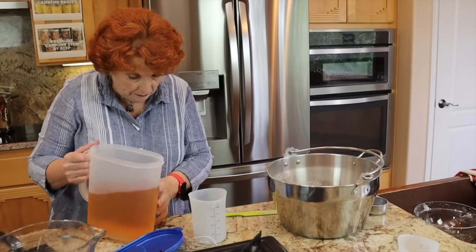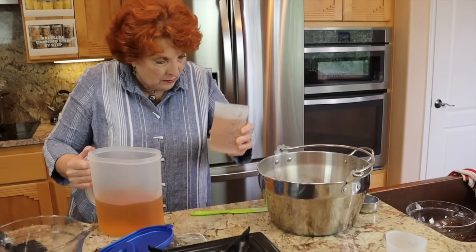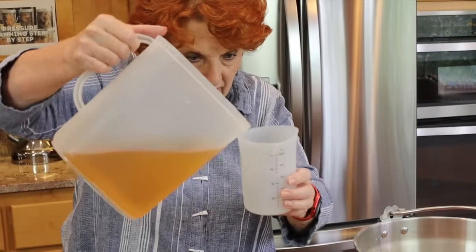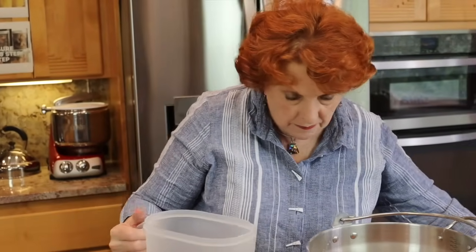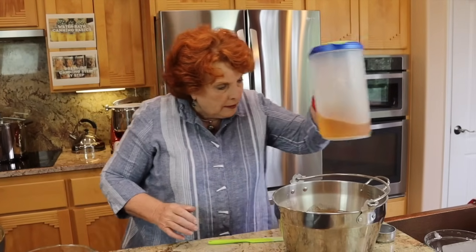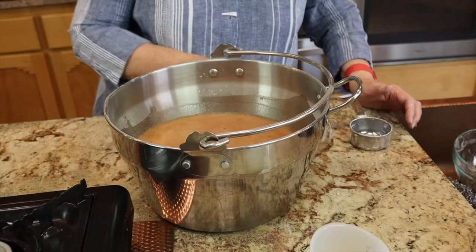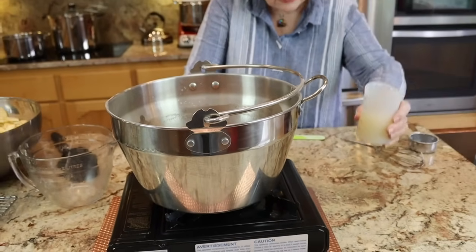And I need five cups of apple juice. This is a two-cup measure — two, four, and one more makes five. I'm going to stir this again until it's all off the bottom and mixed together. I also have lemon juice — three quarters of a cup set off to the side. We have to add it at a special moment.